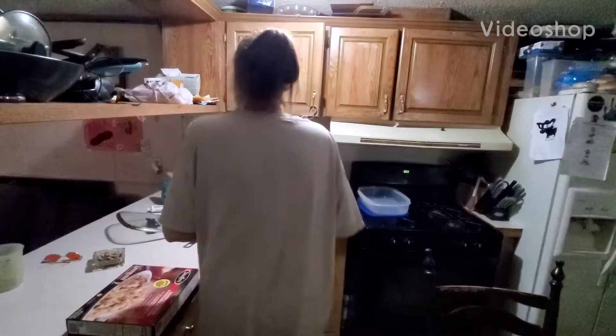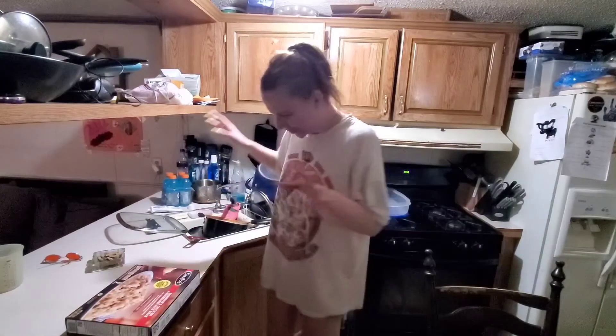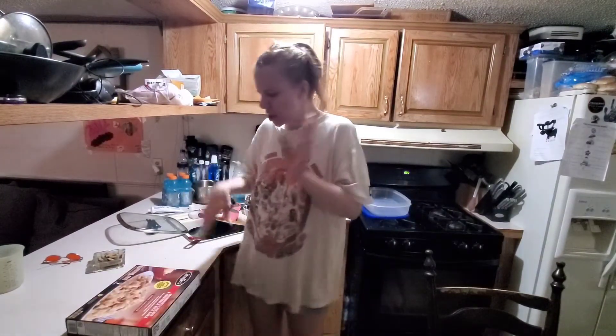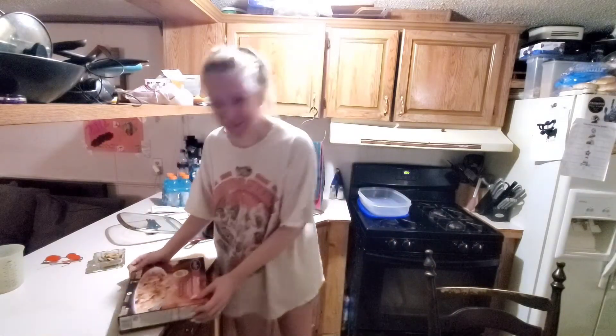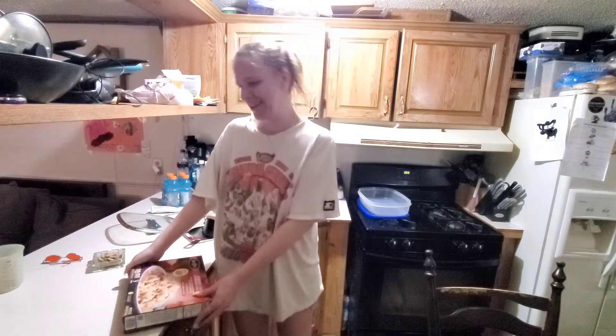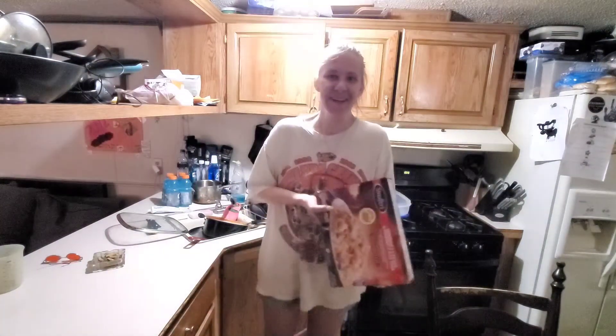Okay, you guys are gonna laugh — and yes, I got shorts on, just so you know. Anyways, I don't really know how far you can see. I'm filming everything I cook, so I decided to film me making something quick and easy. I'm laughing at myself because it's kind of funny, like, who's gonna watch this?